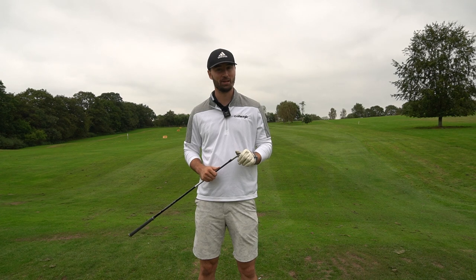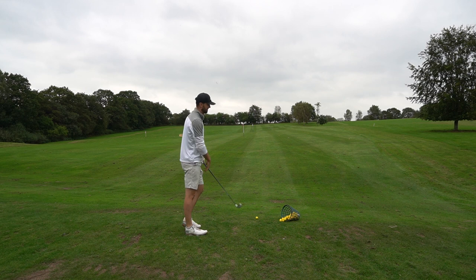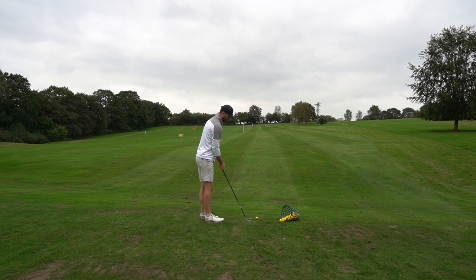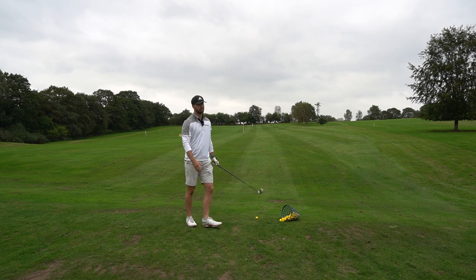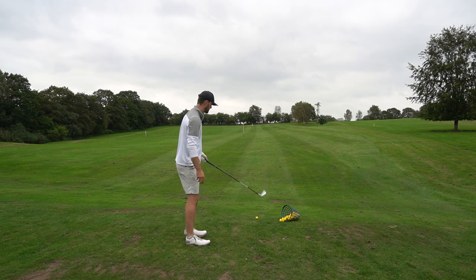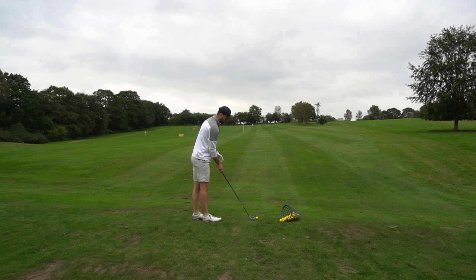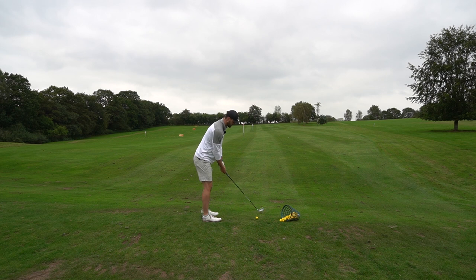Compared to other clubs I've hit like the driving hybrids, the versatility of the P790 two iron is less. With the DHY I feel very confident hitting it off the tee and off the fairway. With this, I feel very confident off the tee, but when I'm not on the tee you're really going to have to put a good swing on it to hit the centre of the club face — which is why you see a lot of tour players using this club.